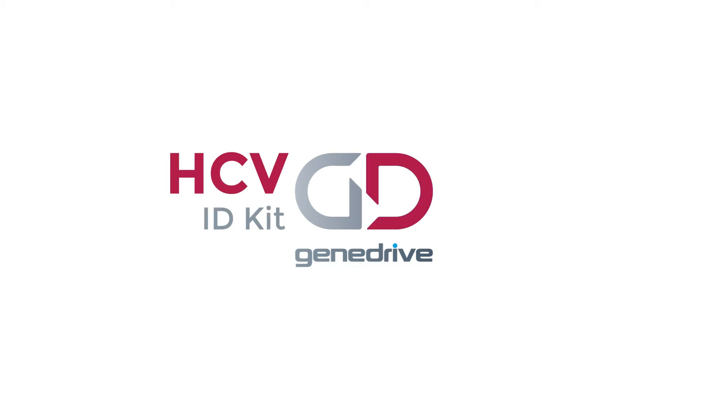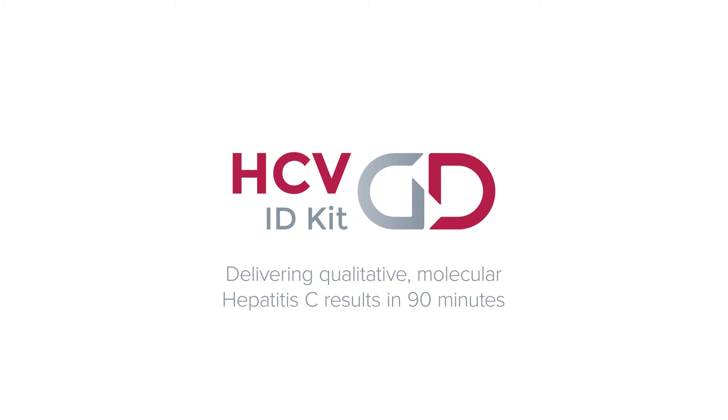GeneDrive HCV ID Kit, delivering qualitative molecular hepatitis C results in 90 minutes.